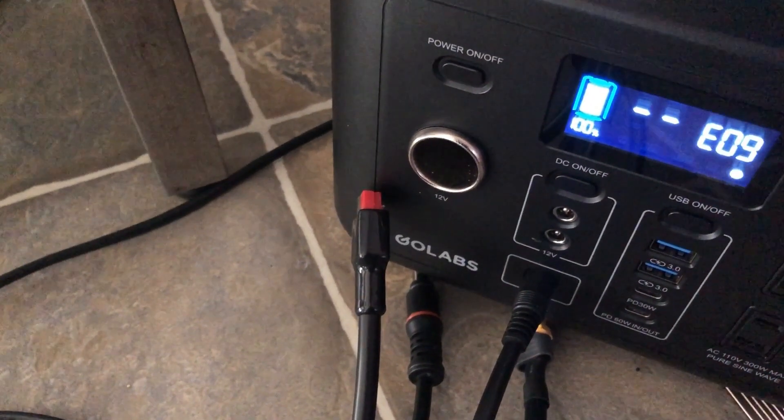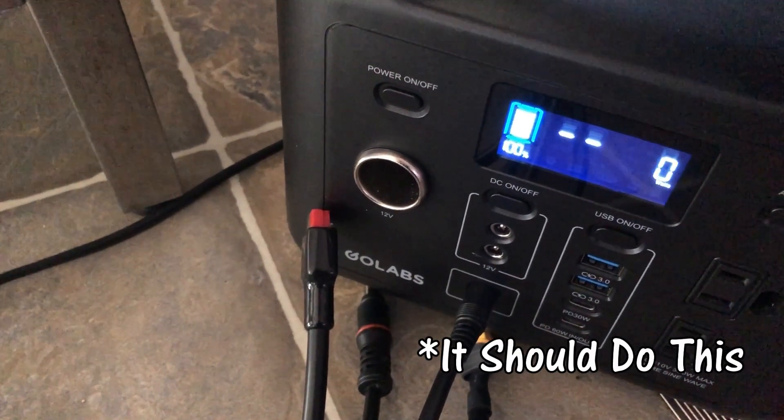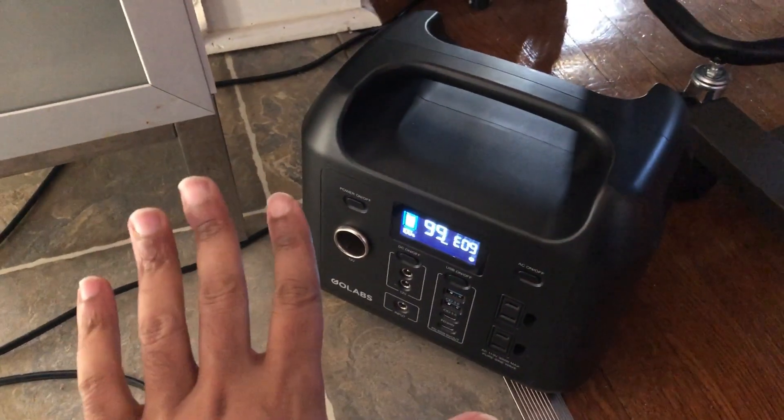Nothing at first — but then there we go, that's what I like to see. Will it settle? Because it is a high voltage. Yeah — okay. That's a good sign, guys. That's a good sign.